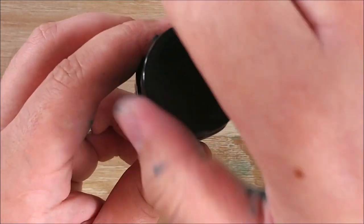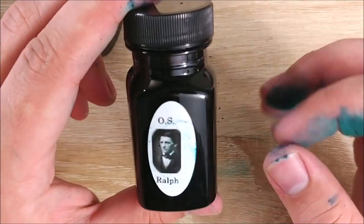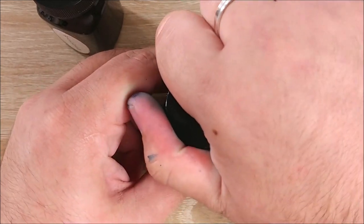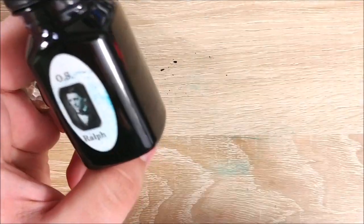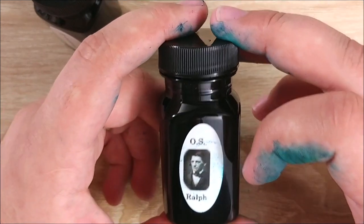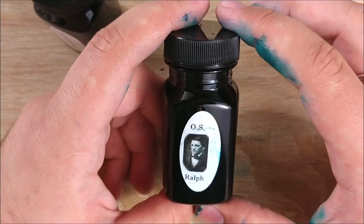I just wanted to go ahead and put this out there: if you're using either of these inks, especially this one, please be careful. Remove it from your pen. As soon as you're done with it, if you don't use it all, just put it back in the bottle or wash it down the sink. Because with how thick and concentrated and saturated these inks are, it could cause some serious feeding and nib issues. So just keep that in mind when you're using these.